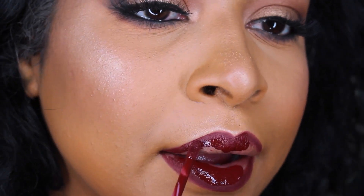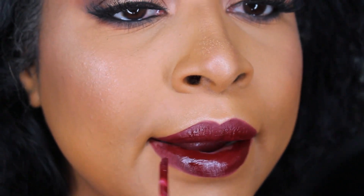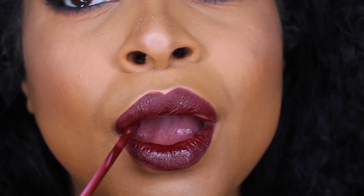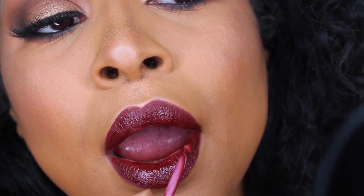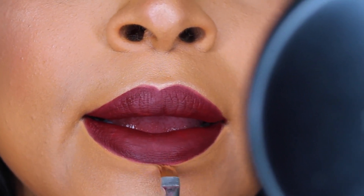For the liquid lipstick, I do recommend exfoliating your lips before you apply this because it is going to show every crack you have in your lips. But this shade is just so pretty — I would honestly love this shade as a gloss. I was so happy when she kept this from the birthday collection. I'm going to be cleaning it up using the skin tint I used for my foundation and a small precision brush.